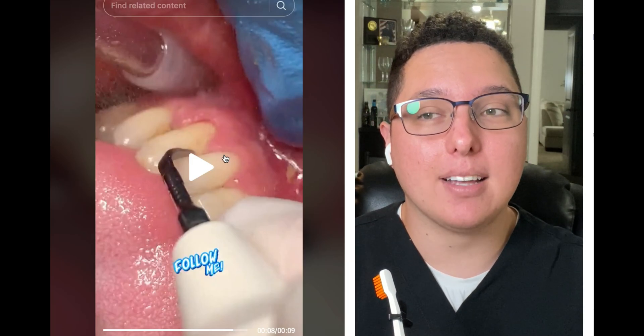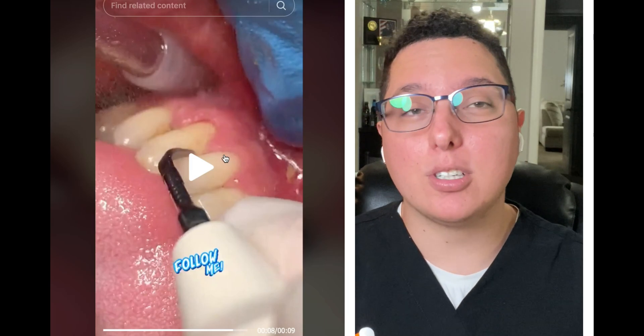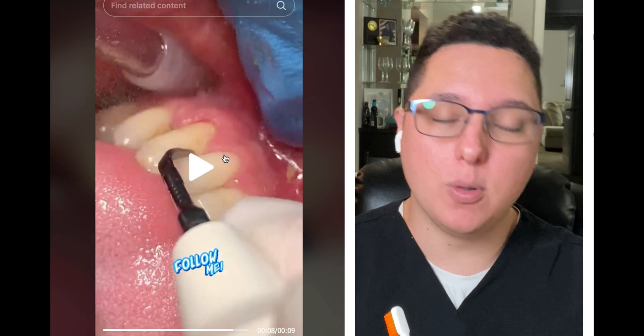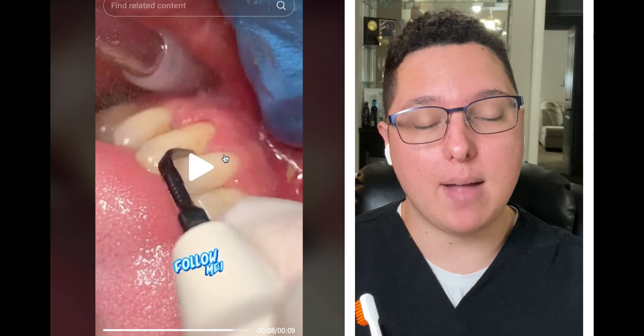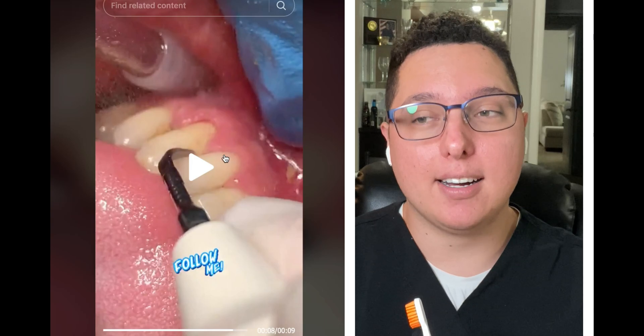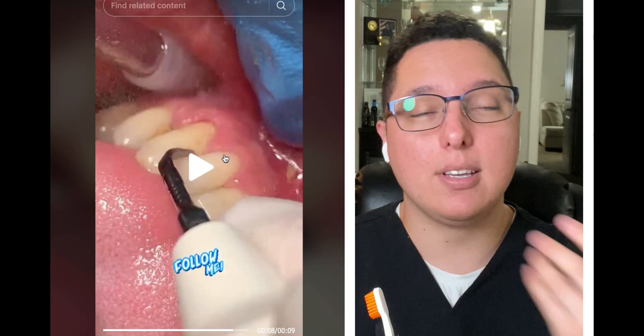Gum recession means bone loss, which means your tooth is loose, and it could possibly mean you have periodontal disease. You want to get examined by your dentist to make sure you don't have it, because if you do have periodontal disease it is not reversible. It's so sad when people have it — it causes tooth loss; you just lose teeth over time.